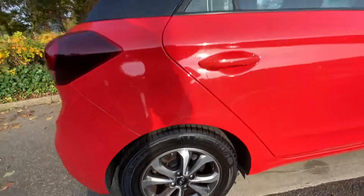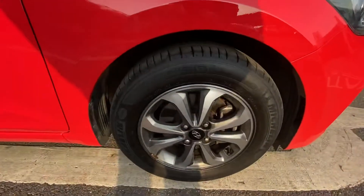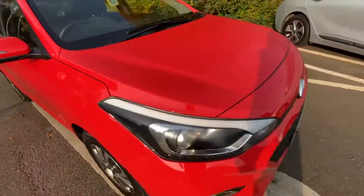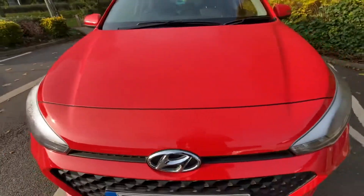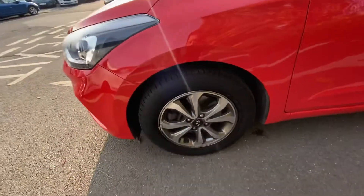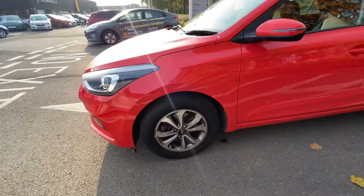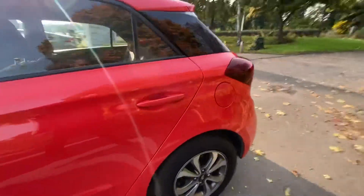Alloy wheels there for you - not a mark on them. There's no dings and dents down the door. Same with the bonnet, very well maintained. There might be a little bit of curb rash on part of the alloy on the near side, but the rear is perfect.